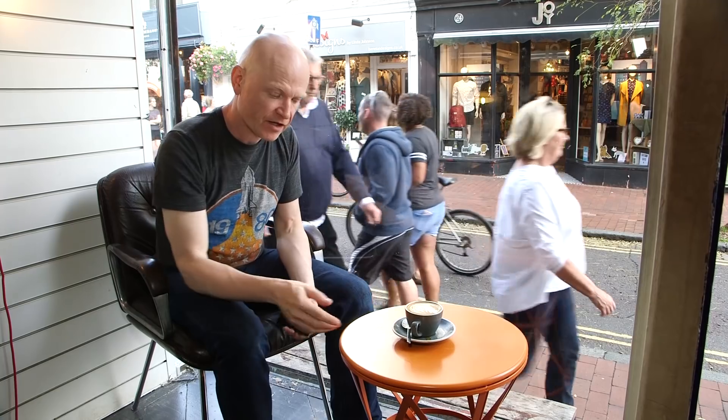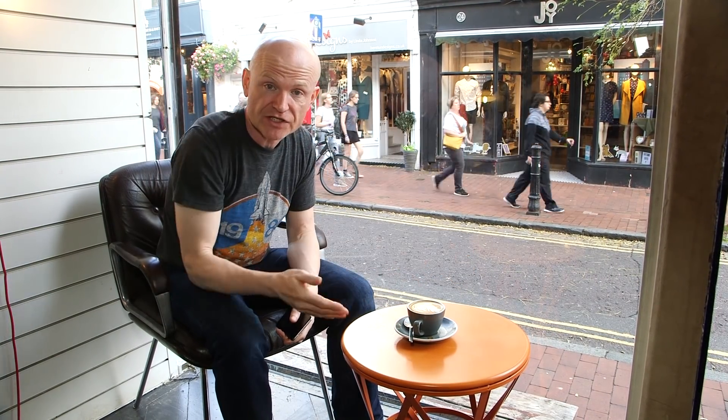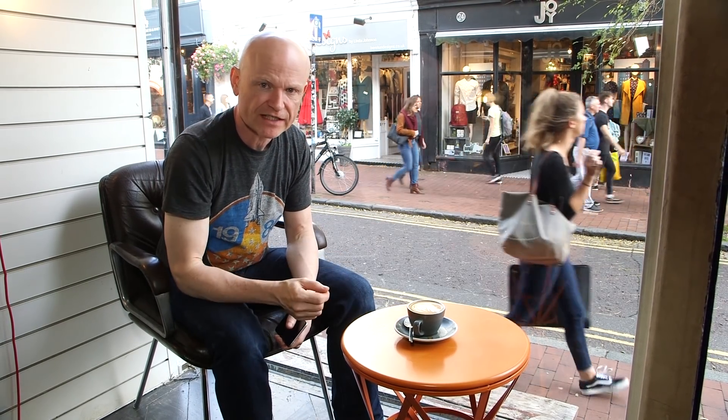If you have the cup near the middle of the table, then you can go for a picture which basically uses the whole table as the background. So I've just got this beautiful orange background in my picture with nothing to distract it.